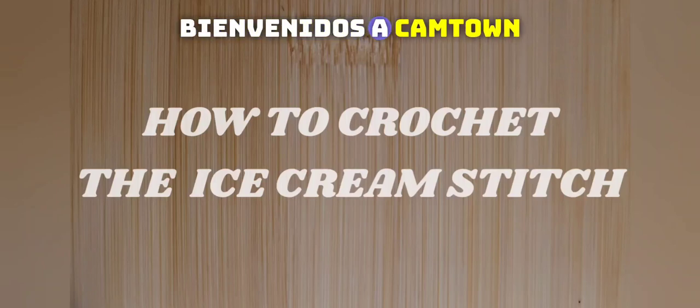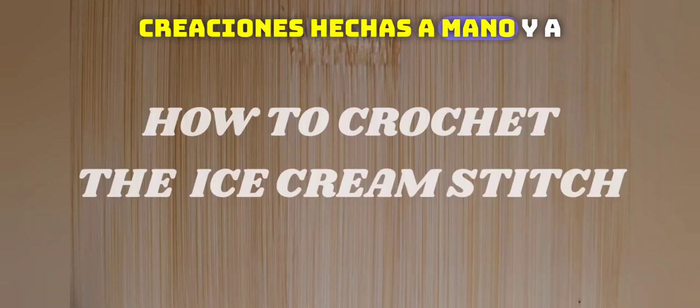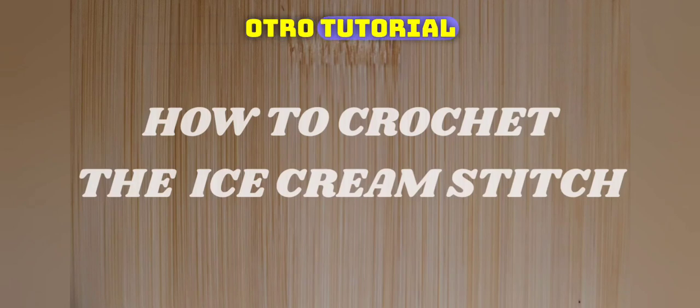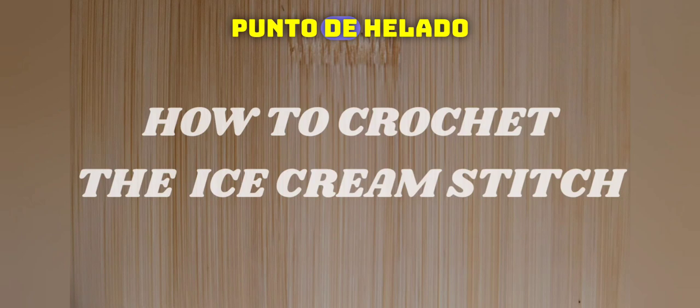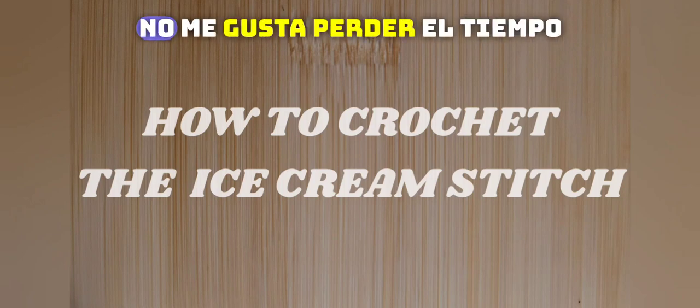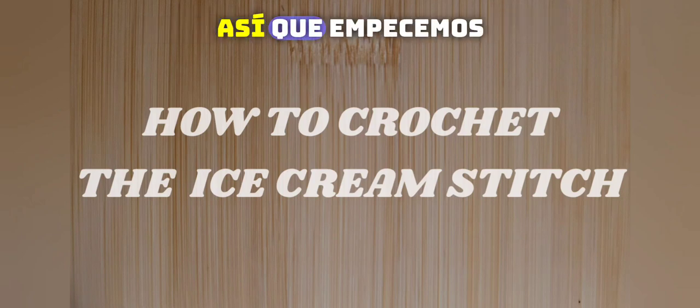Hello everyone, welcome to Camtai Handmade Creations and another tutorial. Today we're going to learn how to crochet the ice cream stitch. So as always, I don't like to dawdle, so let's get started.